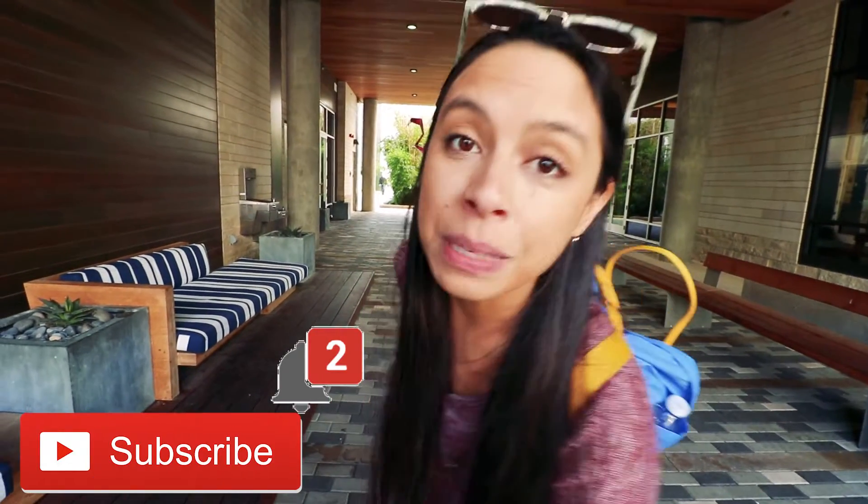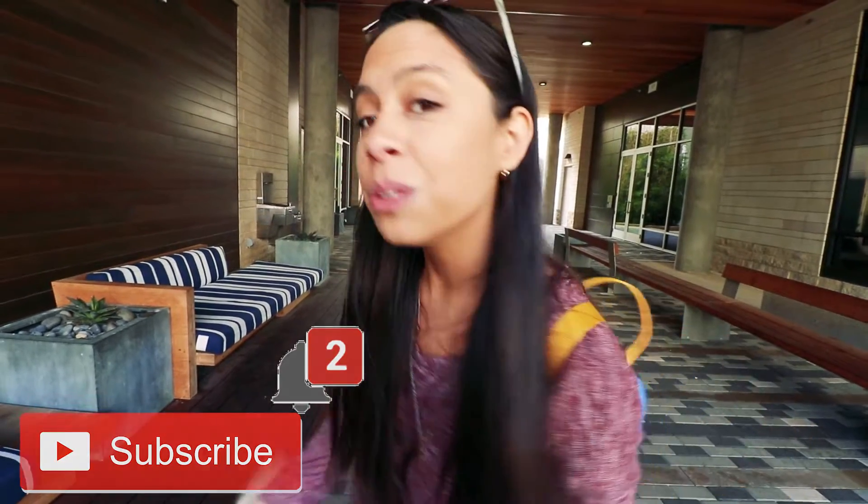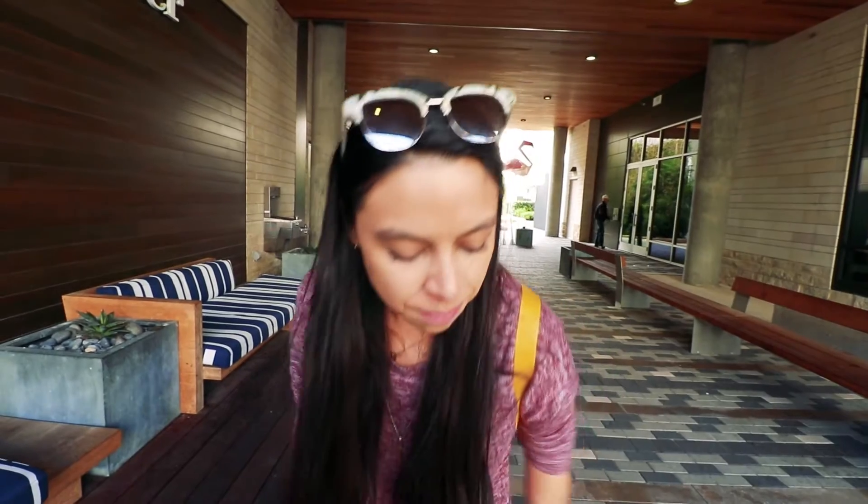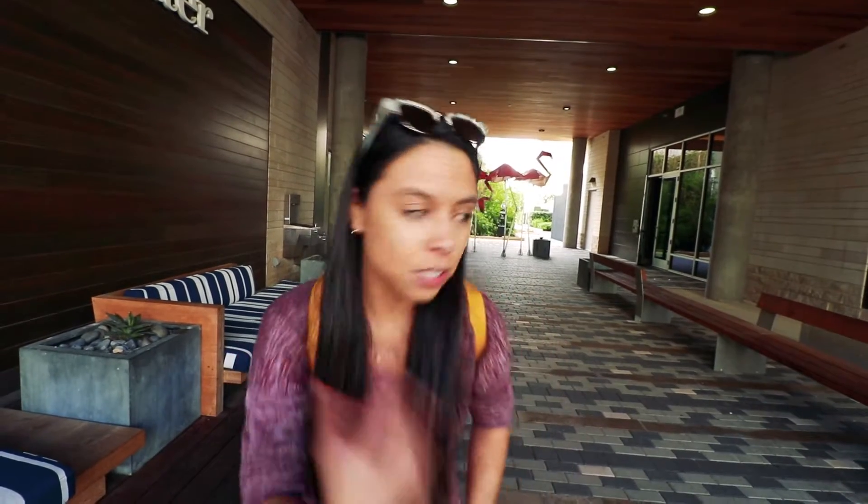If you are new here, click that subscribe button down below to help me save all the damn rescue dogs. I'm going to jump in right meow on the super, super secret, very, very easy one step way that you can keep your dog from jumping up on you. I'm just going to show you. You guys are going to laugh at how easy this is, and I'm surprised that there are so many videos out there on YouTube, because there really is only one thing you need to know.